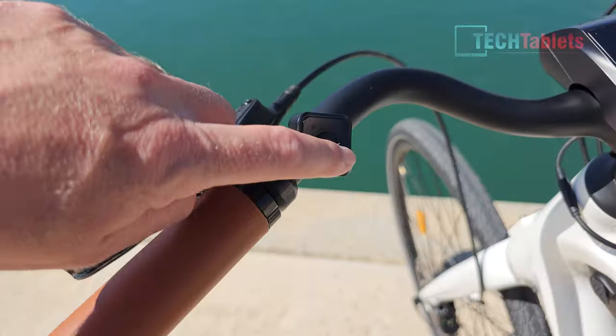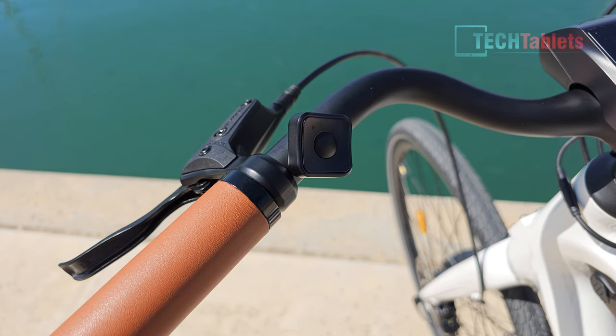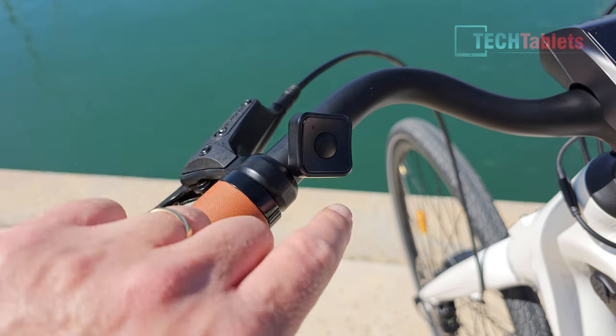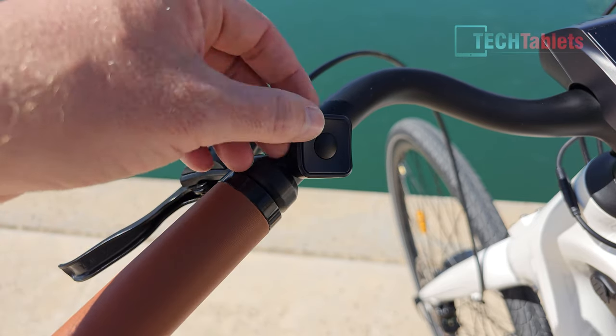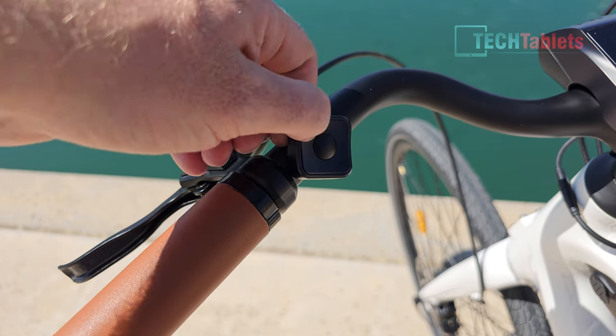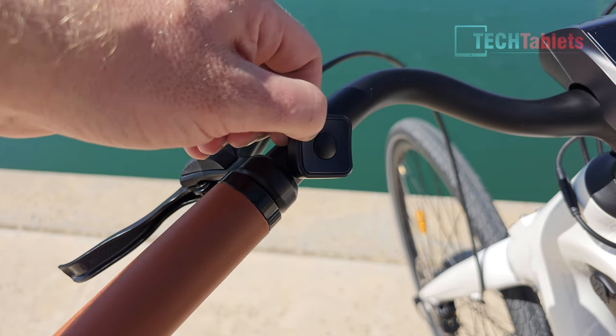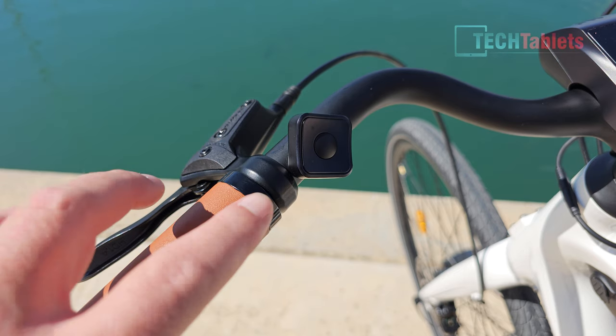Here we have the little controller joypad. Pressing the middle button activates the bell, which is quite loud thanks to the speaker built into the main display unit. The up and down buttons cycle through pedal assist levels: zero, eco, one, two, three, and pressing and holding up activates turbo mode.